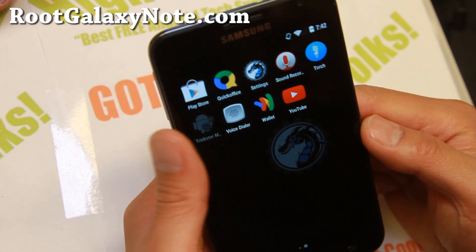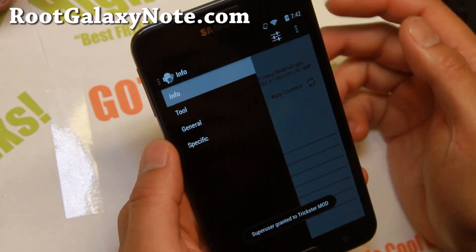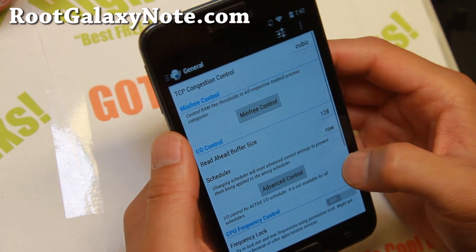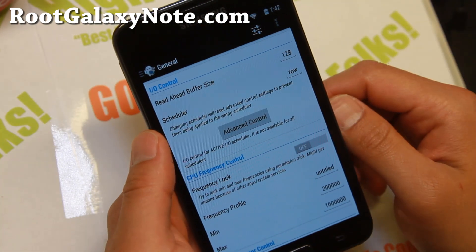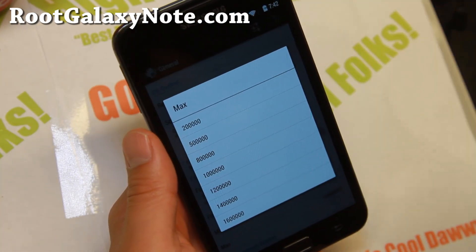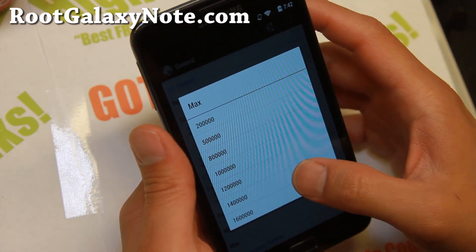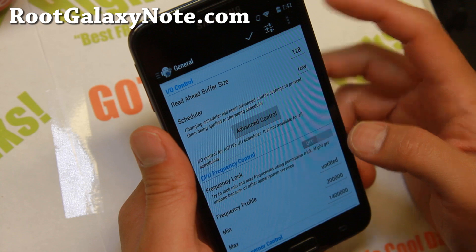I do recommend using Trixer Mod app to control your CPU if you want. Go to General here. It's overclocked by default if you install the kernel, but you can go ahead and underclock it. If you need better battery life, you can get it back to the stock 1.4 GHz.